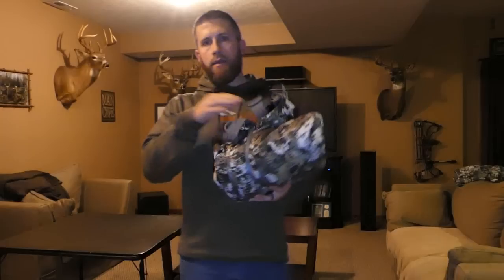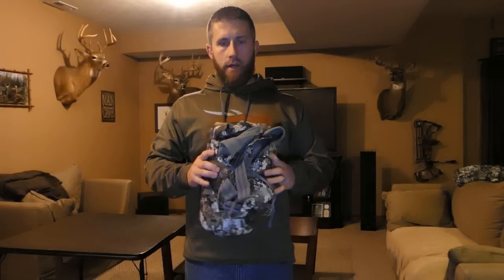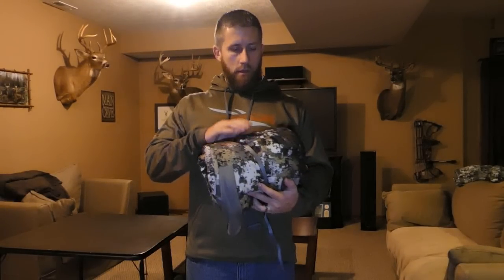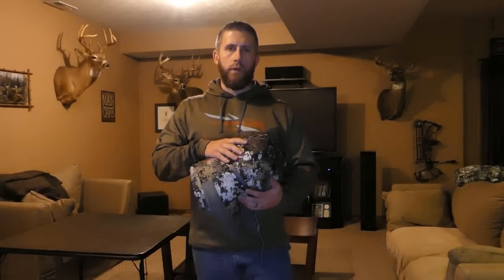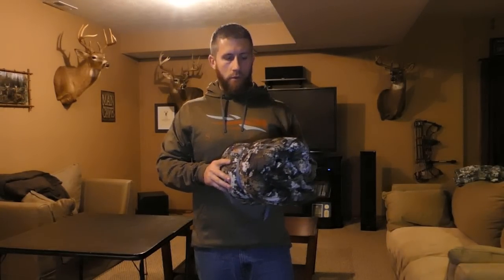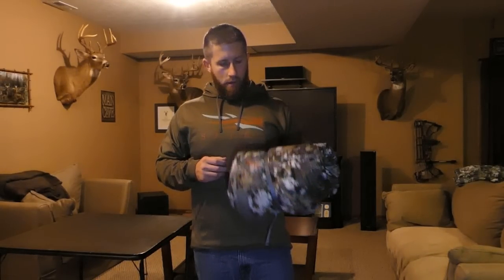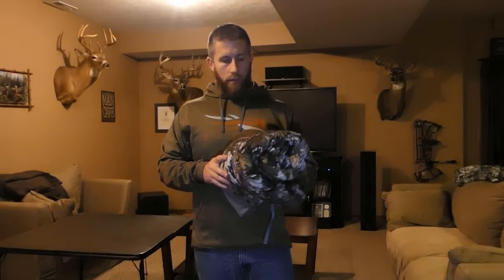So that's the Sitka Incinerator bib. I actually use this with the Fanatic jacket — I haven't tried the Incinerator jacket, but I think I might in the future. The Gore-Tex is really nice, and this isn't as loud as I thought it would be. I was mainly concerned about noise, but I don't think I'd have any concerns drawing a bow back or any sort of movement in the tree stand with the Incinerator's Gore-Tex membrane. I'm very happy with these so far — it's a great combo with the Fanatic jacket.